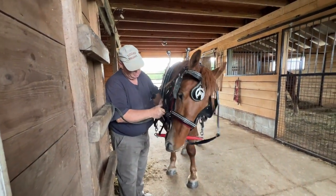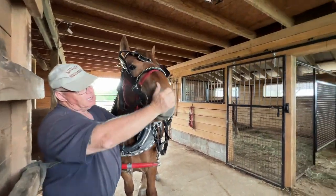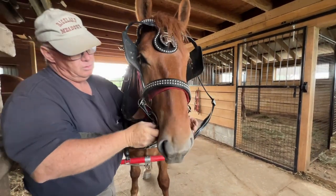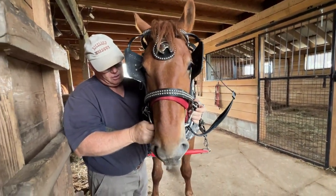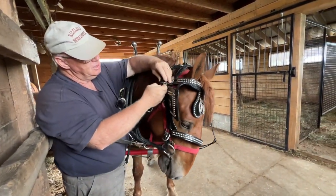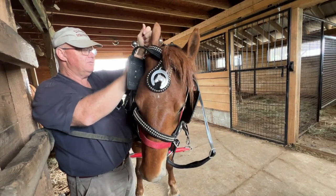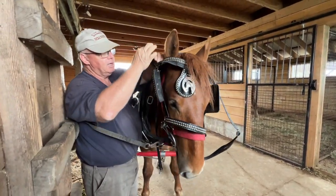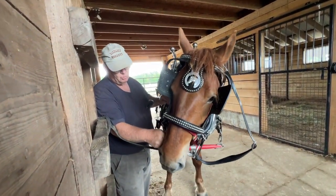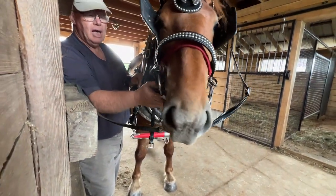If it was a straight bit I'd be pretty close, but because it's a snaffle, she's got a lot of room in here. See how it kind of hangs down? It's still a little bit too much. I think I can get it by going up here — it's nice when you have a wrinkle in the corner of their mouth. She's playing with it now so it's a little harder to adjust. But the nice thing is it's in there, it's loose, and yet it's still going to be effective.